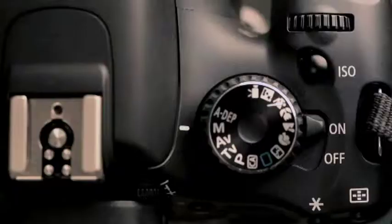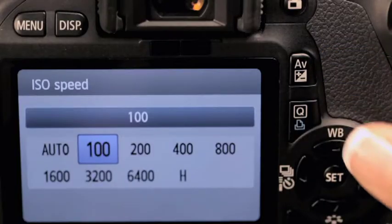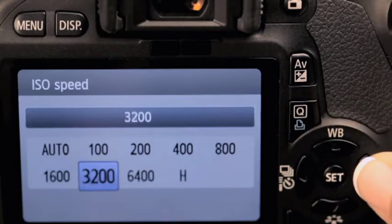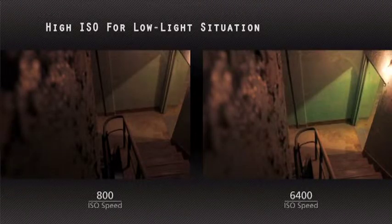ISO is easy. It simply refers to the sensitivity of the sensor to light. You adjust it using this button. It goes from 100 to 6,400, or even up to 12,800 in very low-light situations. If you don't have a tripod, a high ISO gives you the opportunity to shoot in darker areas because it's more sensitive to light.